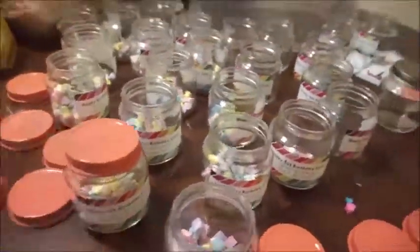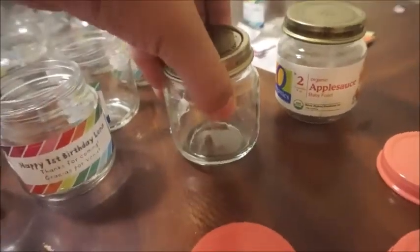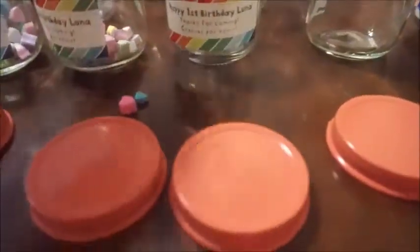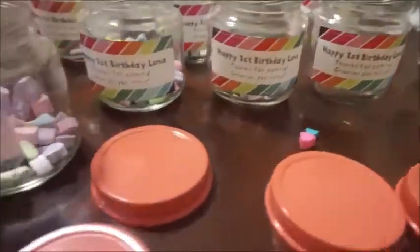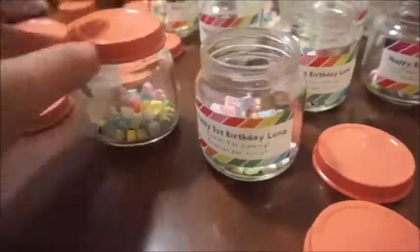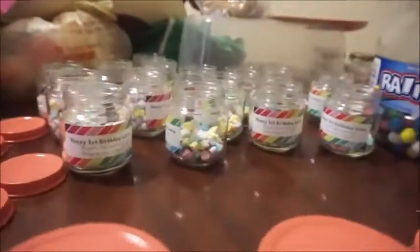It's really easy. I saved about 24 or more of Luna's little jars. Put a label, make it personal and creative, put some candies, and lid it. I'm also going to add some gumballs to fill it up quick instead of adding more candies, because I didn't have enough — they're about halfway full.